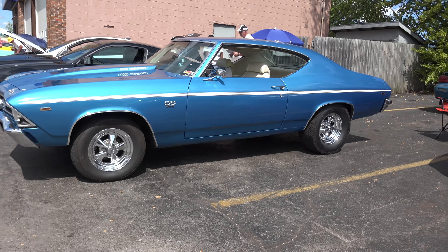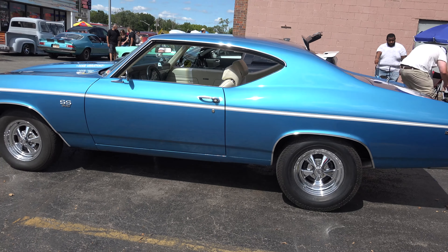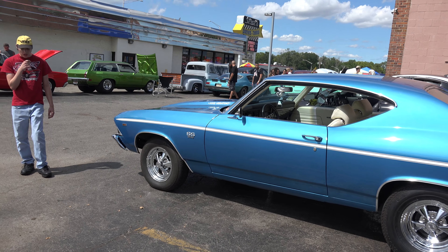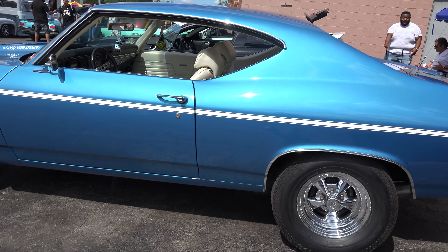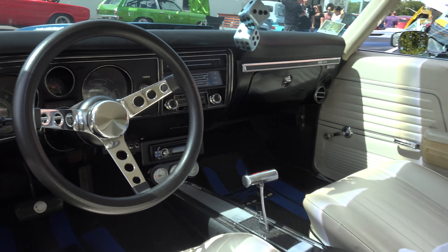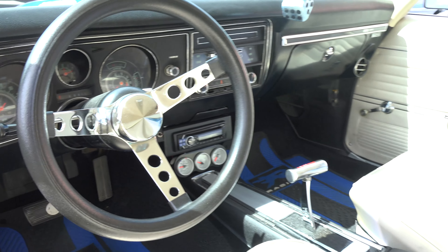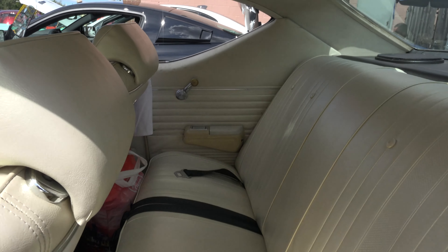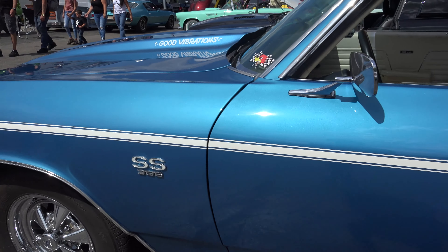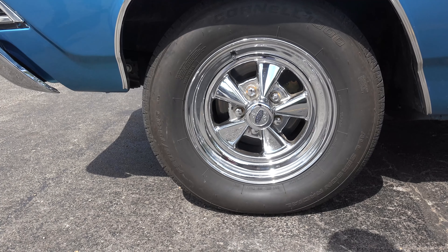It originally had a 402. We changed the cam and it was a pretty good running motor, but then we wanted more horsepower. So we took that out and put a 490 big block Chevy in it. It's got a Comp Cams hydraulic roller camshaft, 632 lift, Dart Iron Eagle heads, Edelbrock Victor Jr. intake, Quick Fuel 850 carb. The motor dynoed at 600 horsepower at the crank.